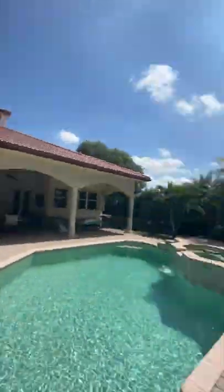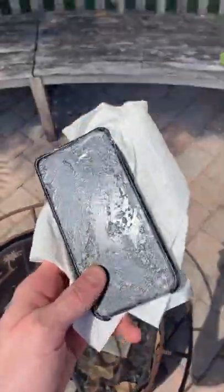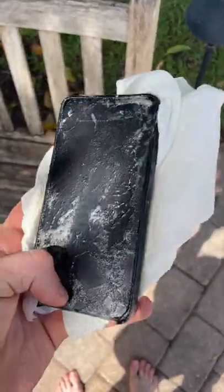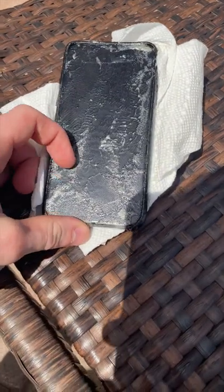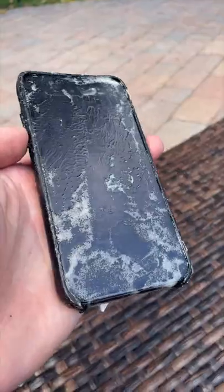So I left it out here in the sun by the pool and came back today because it's been exactly 24 hours. When I saw it at first I was not too happy, because I thought it was gonna turn completely clear, but there's still some white spots all over and it looks a bit crusty. It was also completely stuck to this toilet paper.